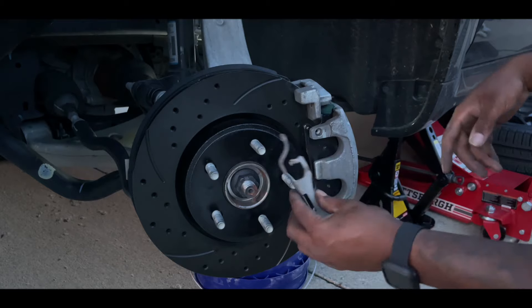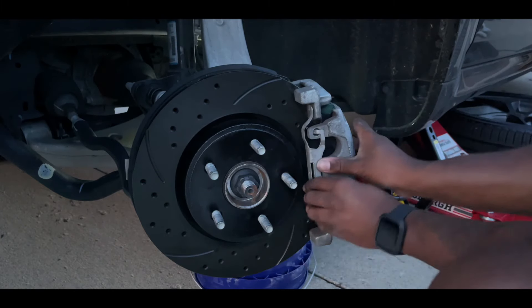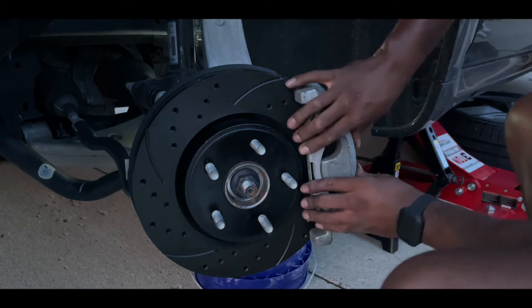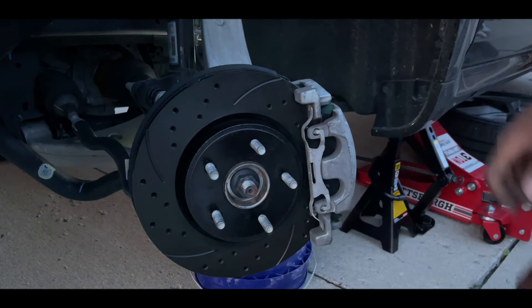The last thing we have to do is put the anti-rattle clip back on — just like that. And there it is, it's on there. That simple. That's how you change your brakes; after that, all you do is put your wheel back on.